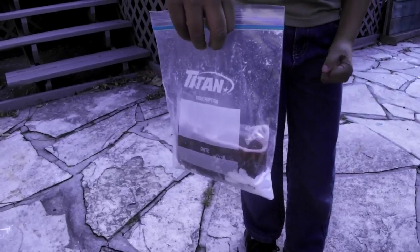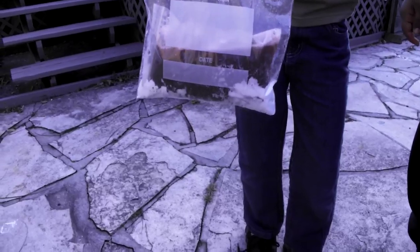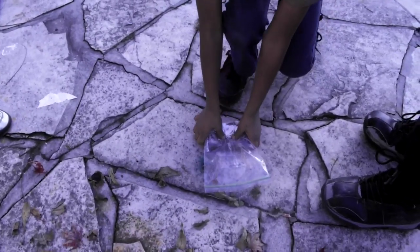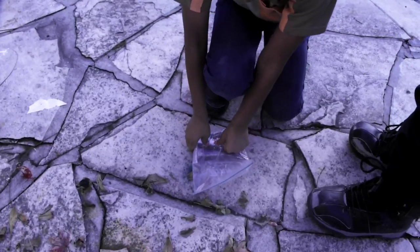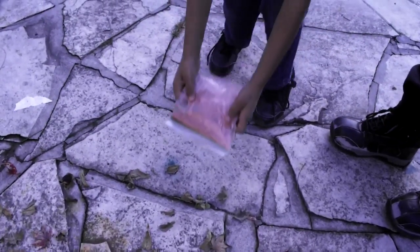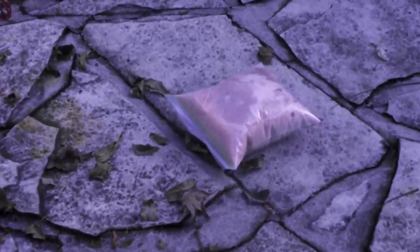So the Daily Science Guy will pop the bag right now. Here we go. As you can see, it is getting bigger and bigger, and eventually it will pop.